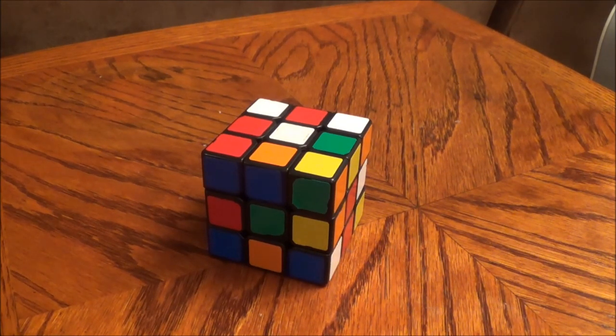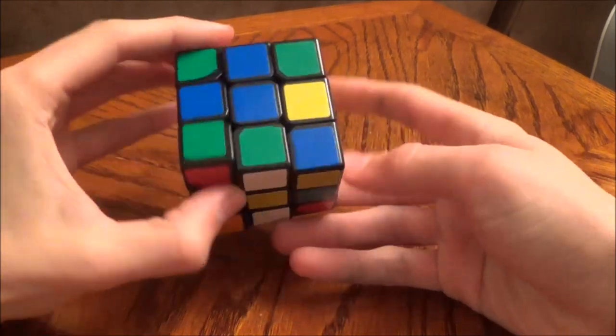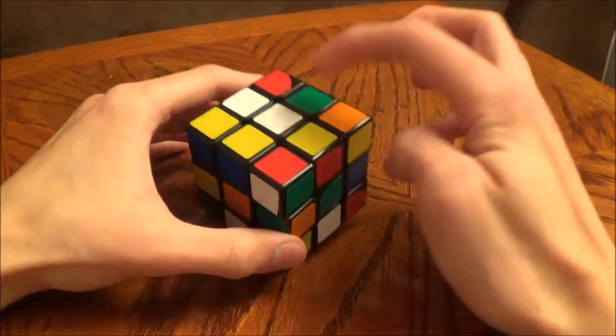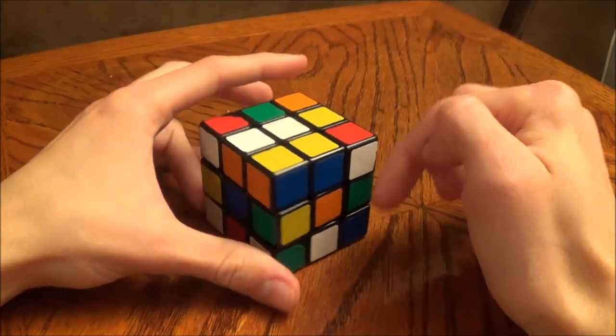Today I'm going to be showing you how to solve the Rubik's Cube using the beginner's method. The first things you should know about Rubik's Cubing in general is that the middle caps will tell you what that color will be when the cube is solved.